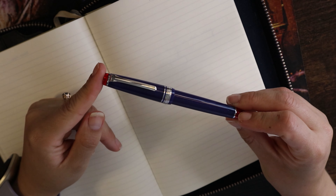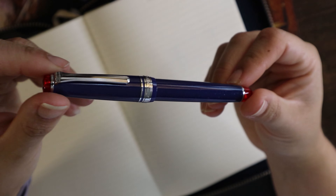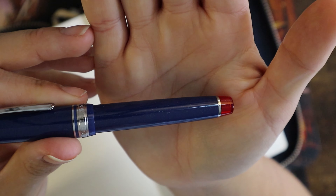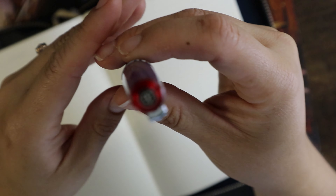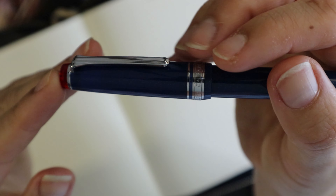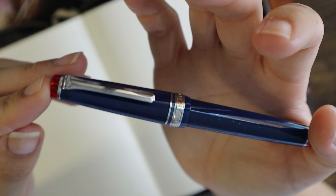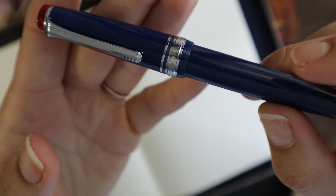Here I am with the Sailor Pro Gear Slim in the Sunset Over the Ocean colorway. As you can see, it is a lovely blue with a red translucent barrel end and cap end, and here you have the lovely Sailor logo. It has a functional clip. I love bringing these to work — or used to. It's a good on-the-go pen because it's so small, and it's really easy to use even on post-its despite being a small pen.